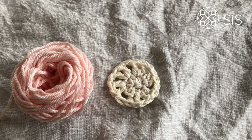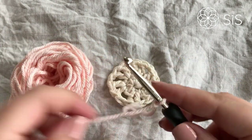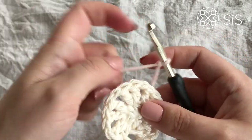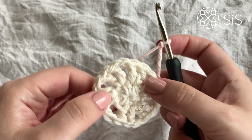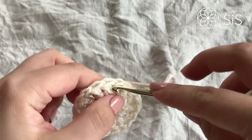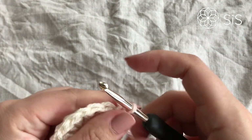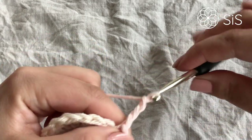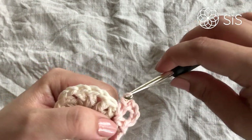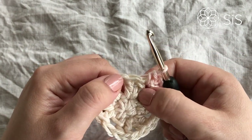We are ready for round number three. I'm doing a slip knot on my hook with the color B yarn — this lovely pearly pink. You can begin in any chain one space around here that separates the two double crochets, and just do a single crochet. We are creating the base for our petals, so we are going to chain four and then go right back into the same chain space, creating this little loop that we will place our petals in.